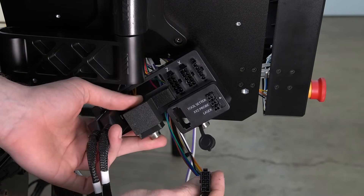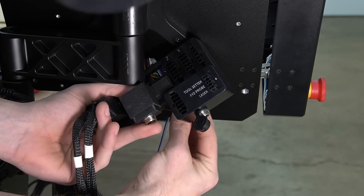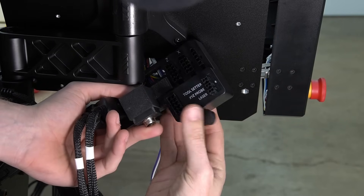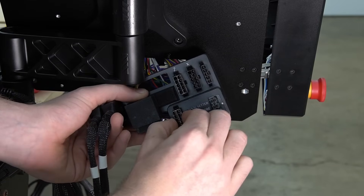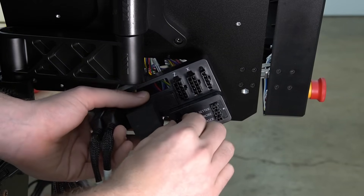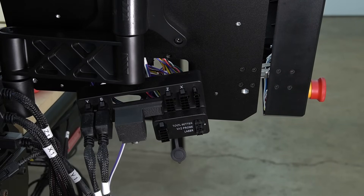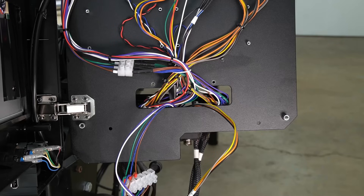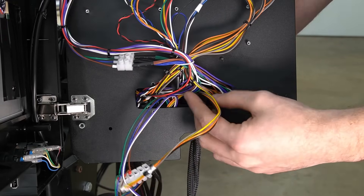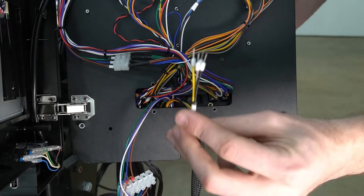With that routed through the hole in our Masso, we're going to move to the back of the Masso to align the connector with the empty spot on our back bracket. The connector will only go in one way, with the catch on the left side when you're looking at it. This will snap into place when you push it from the back, locking it in place. Then we can move back to the inside of our Masso to focus on the remaining wires.